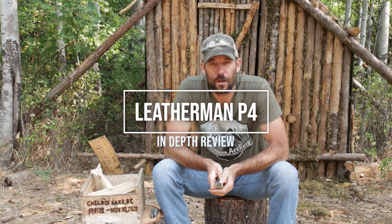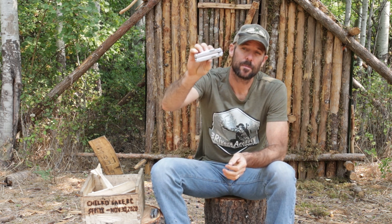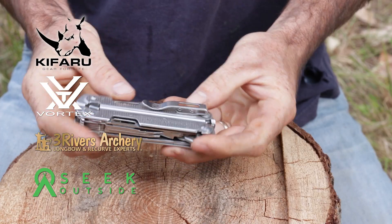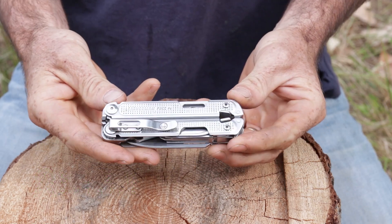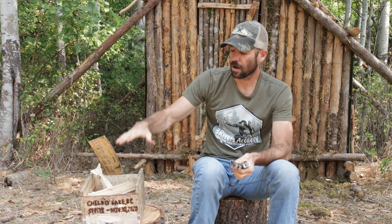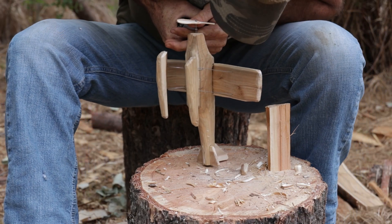If you've been following along with my content over the past couple of months, looking at the stuff where I've recreated things I made on Season 8 of Alone, you will have seen my Leatherman P4 quite a bit. I've gotten a lot of interest and questions about it, so in this video we're going to review it, go through all the tools, compare the P4 versus the Rebar, and talk about some of the stuff I made on the show using just my P4.